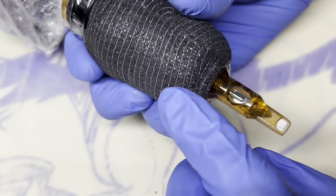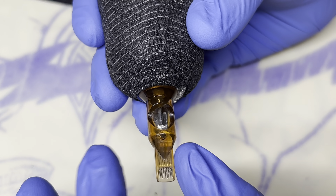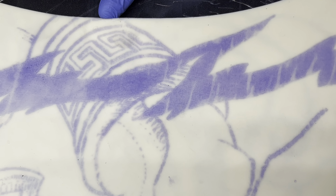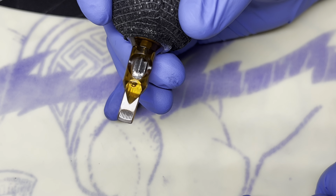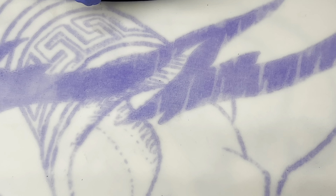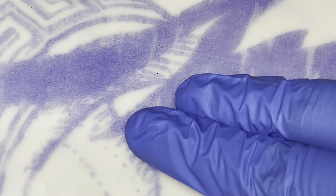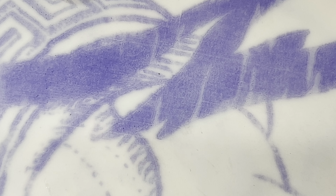Jumping right on in, I am going to be using the Wormhole Rotary Tattoo Machine as you see right here. This is going to be a wireless power supply from Drago Art — this is a WX2, the updated version — and we are going to be using a Rain 17 round mag in a double zero configuration. You can use a flat should you choose to do so, to each their own.